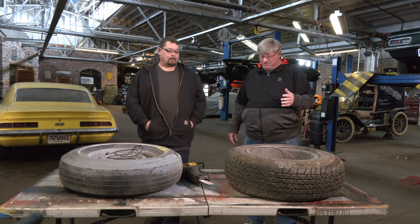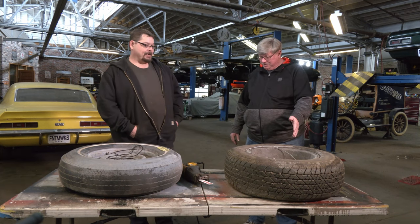Darryl's coming over to get an explanation on different kinds of tires. So obviously this has got to be the radial, right? That's the radial. And that's the bias ply. I do know a little bit about radial tires because that's really all I've had growing up — just radial tires.